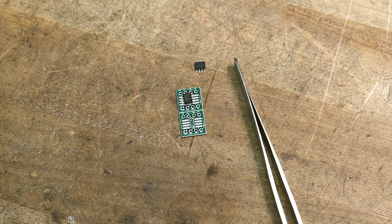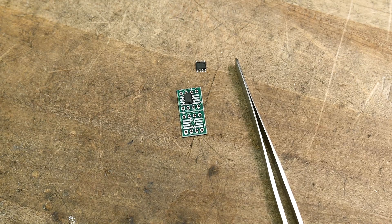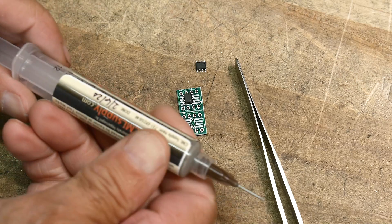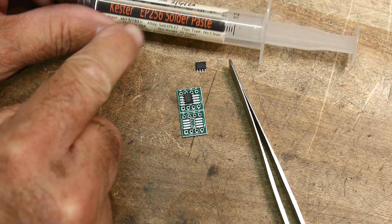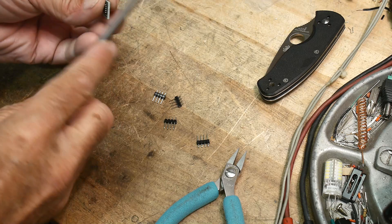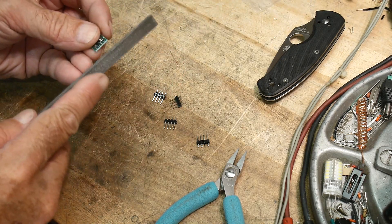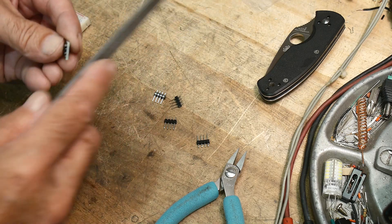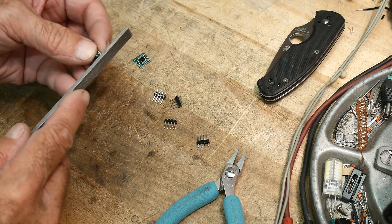Let me find some solder paste and get these going. Here's my favorite solder paste — Kester EP256. I'm going to do it under the microscope, put it into my oven and we'll come back. They came out of the oven perfect. Sometimes these boards are a little rough; I have a real fine file that I use to smooth out the parts. I've separated the two.